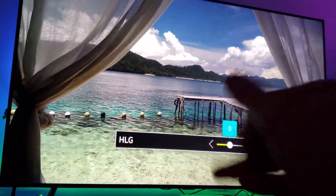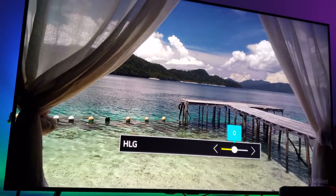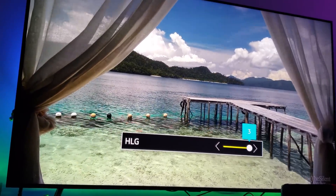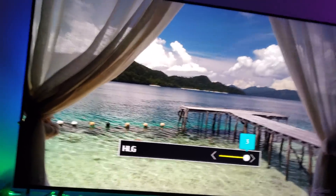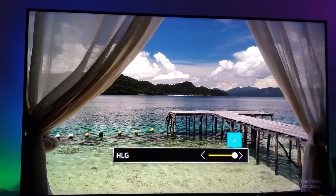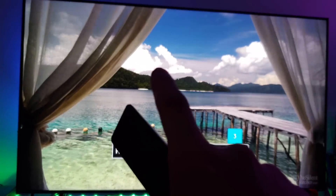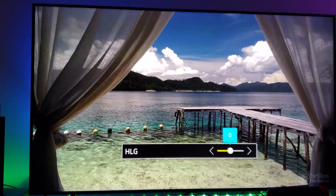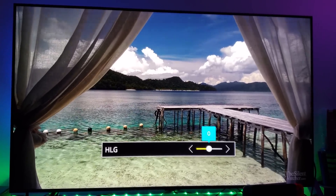Hybrid Log Gamma is really clear and detailed. I'm adjusting the peak brightness here — it really looks great. I put the peak brightness at three, but I did notice that at three the white bright levels go a little overblown, so let's keep it at zero. This looks beautiful, it simply looks amazing.